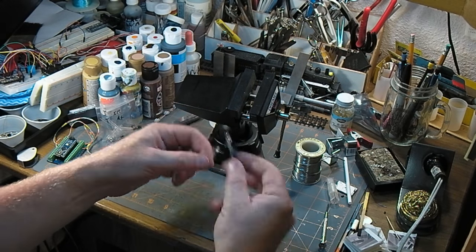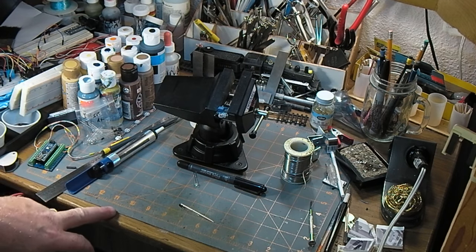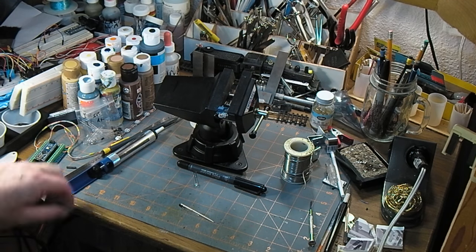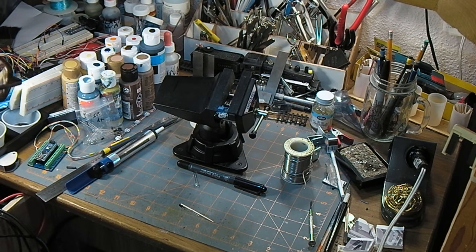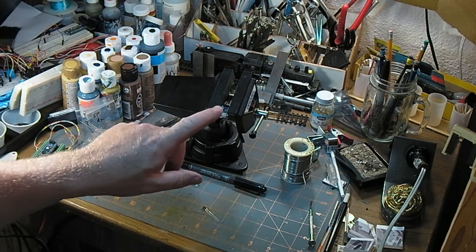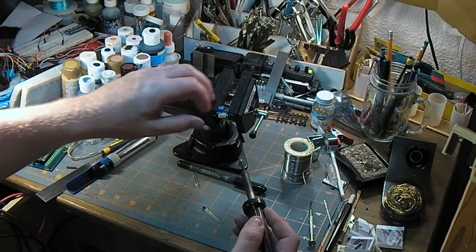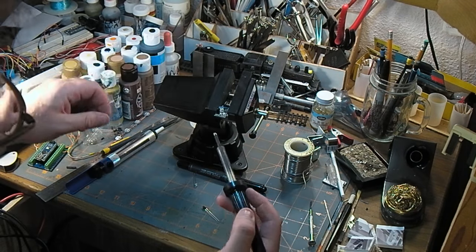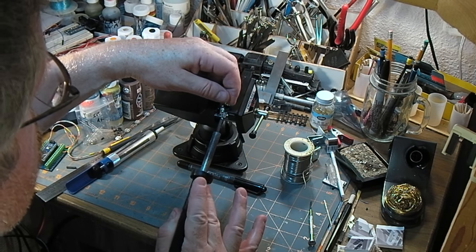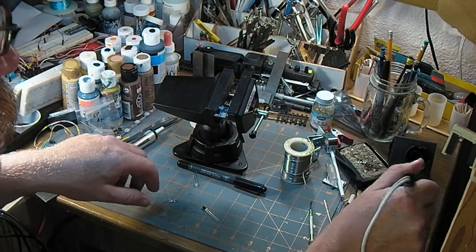So the first thing is to swap out these LEDs. Sorry about that jump cut — I just had to warm up the soldering iron. I should have done that before, but if you've been watching, you know how awesome I am at planning ahead. I've got the board in there and these guys up and out of the way. There's a pretty good solder mask on there, so I'm not too worried about shorting these, but I'll pull them out. I'm going to do these one at a time.